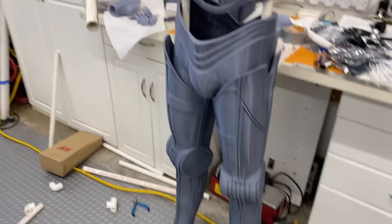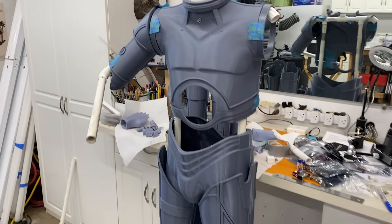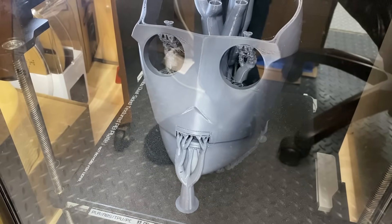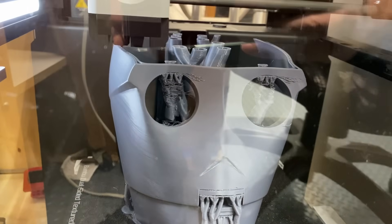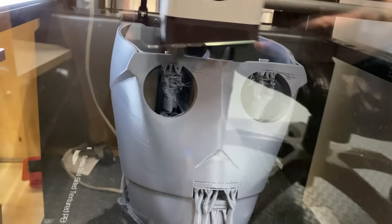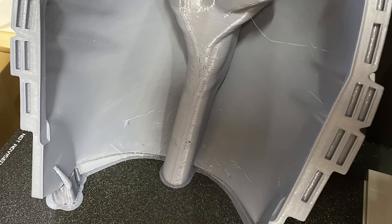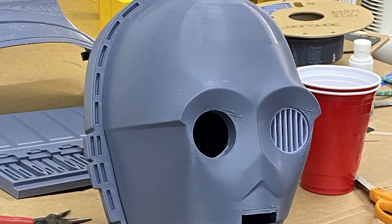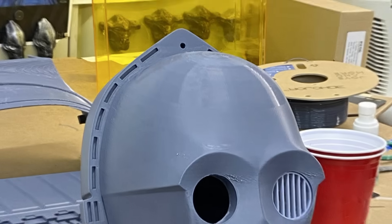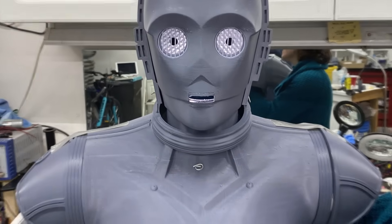Seeing C-3PO take shape got me excited, so I decided to start printing his head. I used my Bambu printer as it has high resolution for an FDM printer, but I still had blobs and stuff I'll have to repair during the finishing process. Once the two parts came together, I really felt as though I was in the presence of C-3PO. I got so excited I had my wife hold a flashlight in his head so I could see a little light in his eyes.